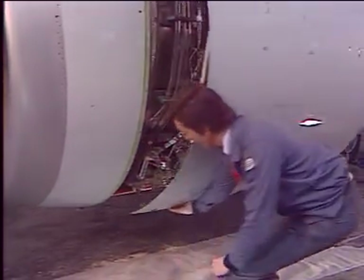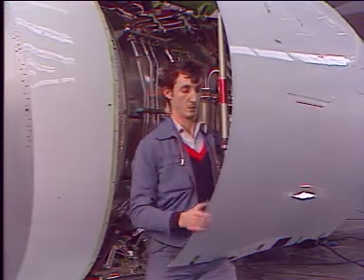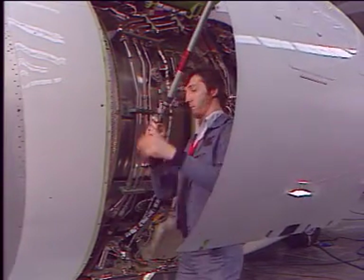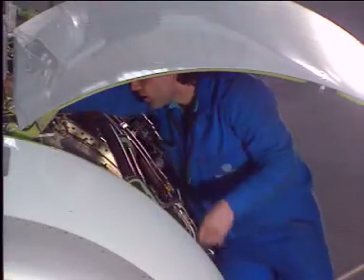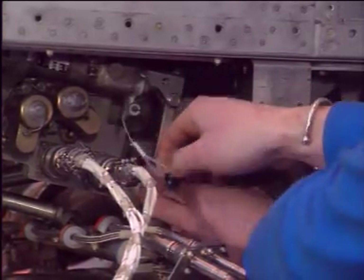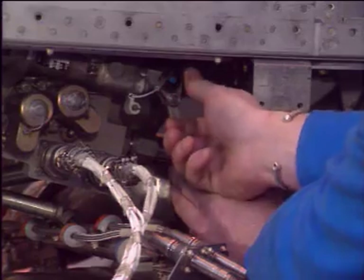On the engine, open the left fan cowl door. Gain access to the hydraulic control unit, move the lever to deactivate the thrust reverser, and install the safety pin to hold the lever in the off position.